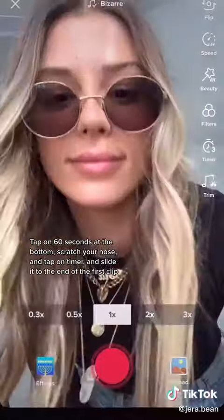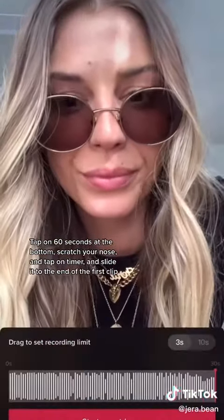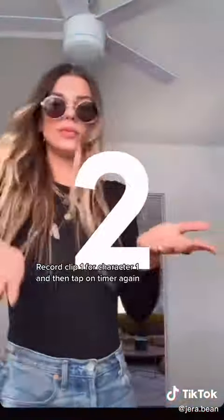Make sure you tap on 60 seconds at the bottom, don't forget to scratch your nose, and then tap on timer and slide it to the end of the first clip. Record clip number one for character one, and then tap on timer again.